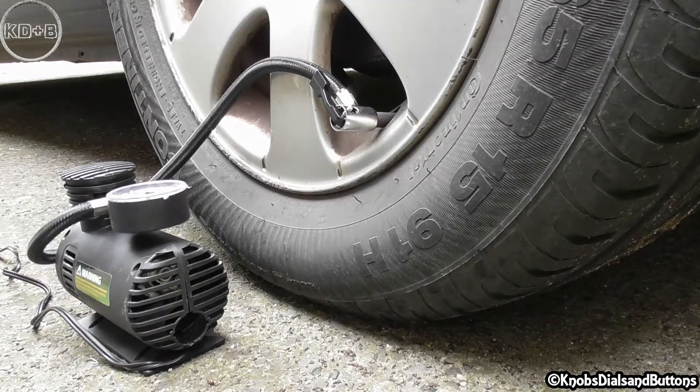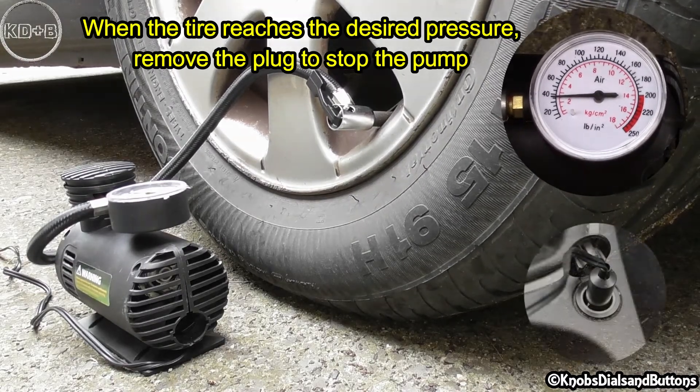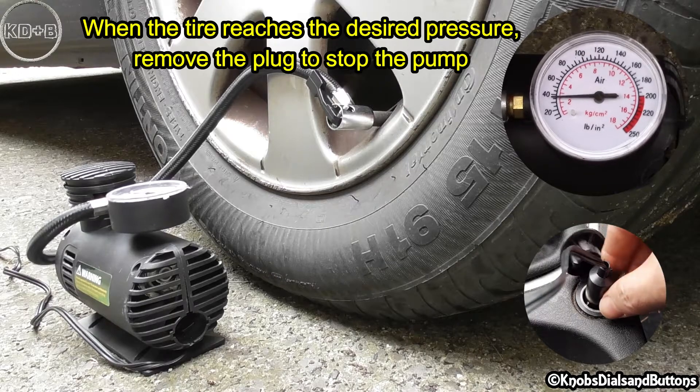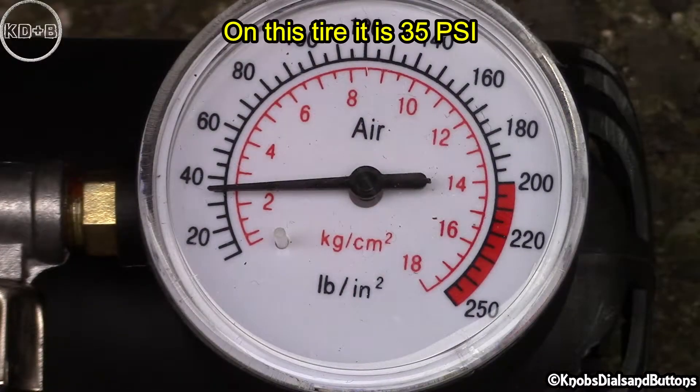You can monitor the pressure gauge. When the tire reaches the desired pressure, remove the plug to stop the pump. On this tire it is 35 PSI.